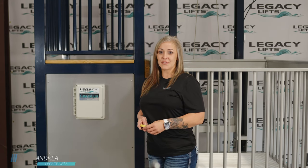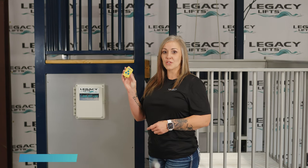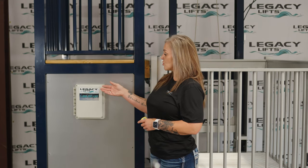Hi, I'm Andrea with Legacy Lifts and today we're going to teach you how to program your remote. Grab your handheld transmitter and locate your control box.